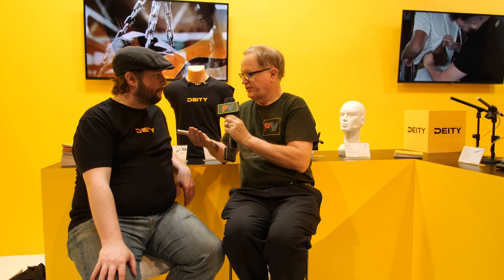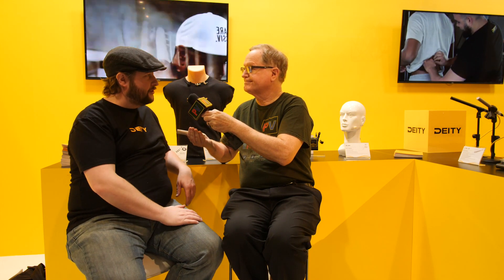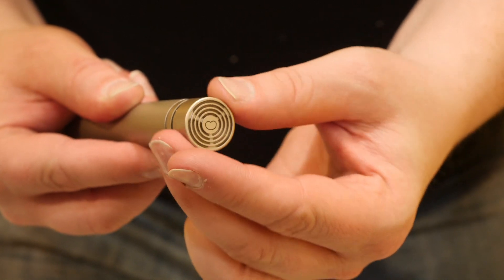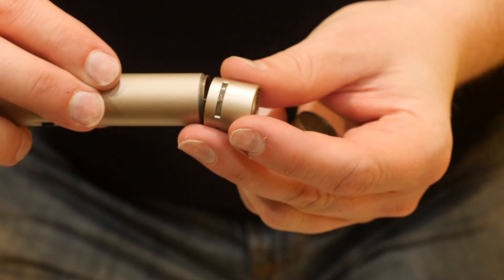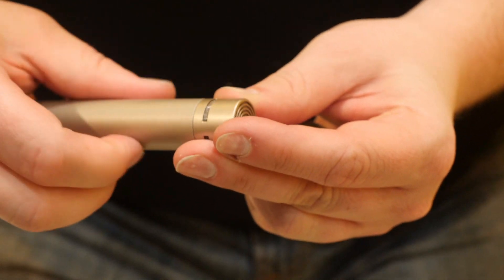So this is really an early prototype, but it does work — so if you're at the show, come on down and give it a listen. Wow, and I assume the capsules just screw in? Yeah, so the way it works is you literally just take the microphone, unscrew it, and there's a pin that pushes in and out. You take whatever capsule you want and just screw it in like that. The microphone is made out of solid brass, just like our S-mic 2, so it's also really good at being RF resistant.